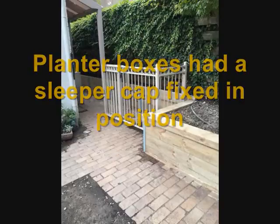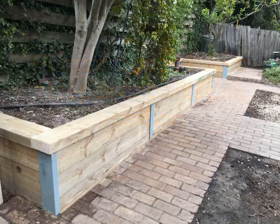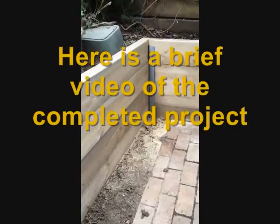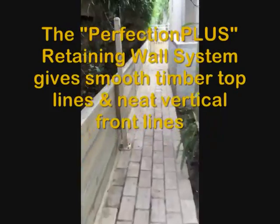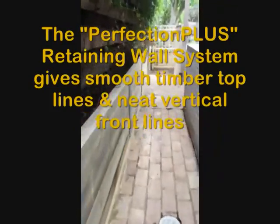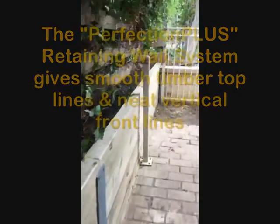The planter boxes had a sleeper cap of 200x75mm treated pine attached. Here's a brief video of the completed project. The Perfection Plus Retaining Wall System gives smooth timber toplines and neat vertical frontlines.